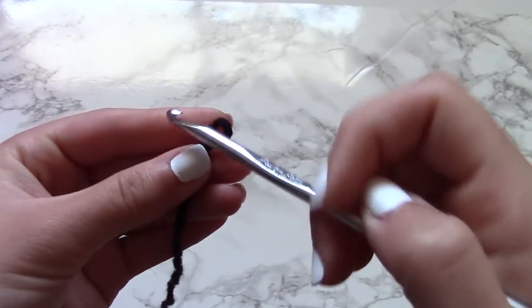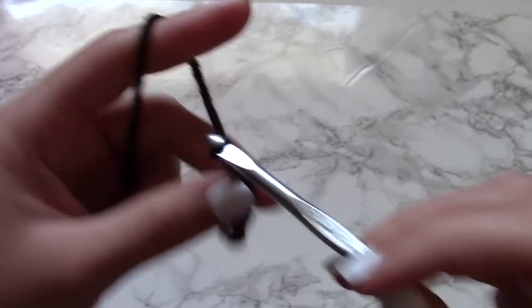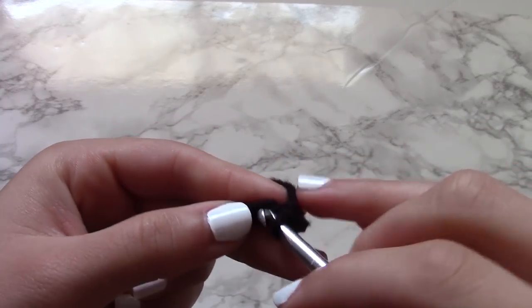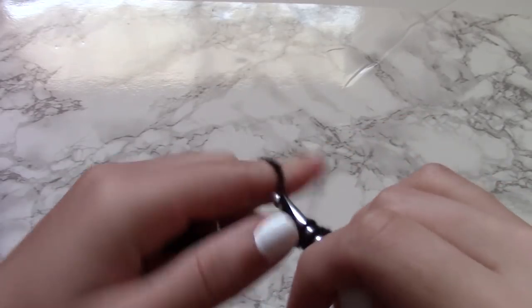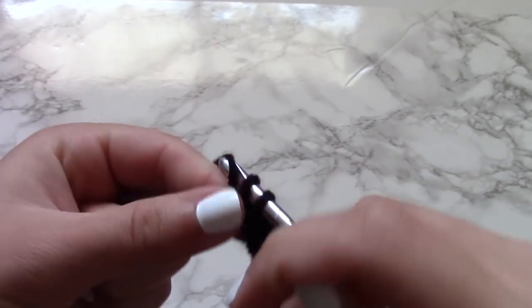The first step is to create a slip knot, put your hook through it, and then chain a chain that is long enough to serve as the diameter of the crochet purse. I did not count the chains that I made, but I pretty much eyeballed how wide I want my purse to be. Once I was satisfied with the length, I went back on that chain with a single crochet. If you are unfamiliar with a single crochet or are new to crochet, I will have a crocheting for beginners video in the description box below.